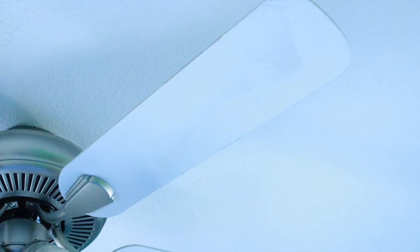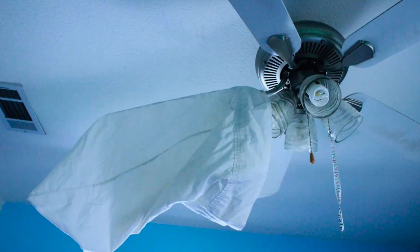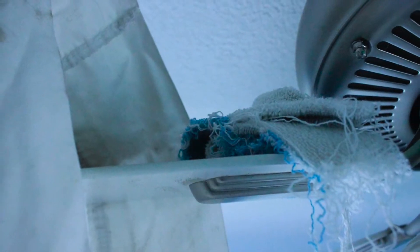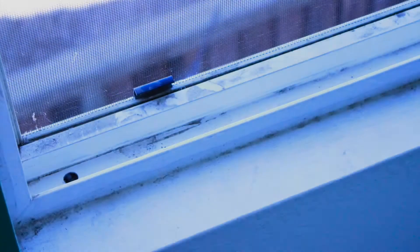The fan was pretty dusty, as you can see. I used the pillowcase over each blade and one of my towel rags and wiped it down — worked well. The windowsill also got the same 50/50 solution.